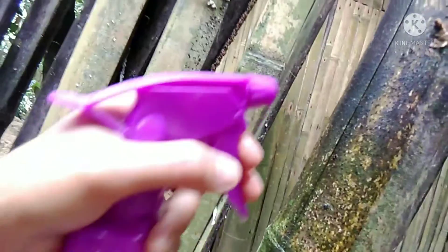Let's see if this is working on the ants. Oh, totally they are dying! Yeah, they are totally dying.